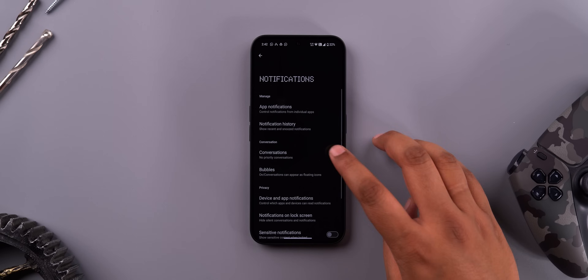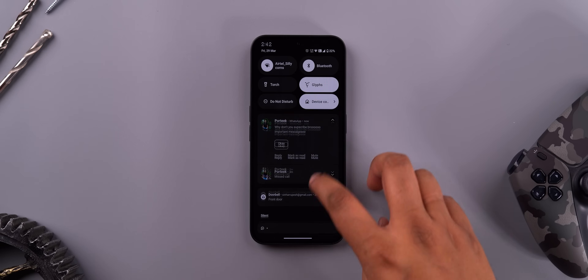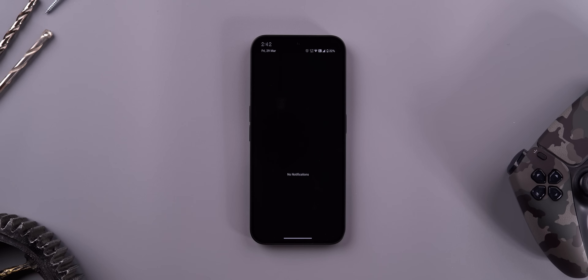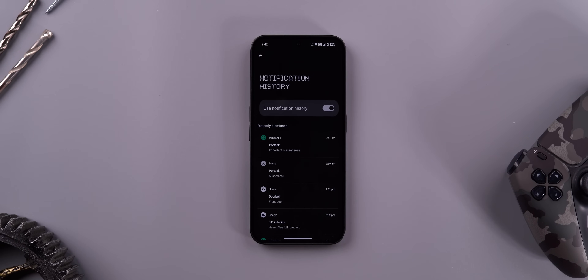One stock Android feature that a lot of Android skins just skip or move aside is notification history, and I'm glad that Nothing OS has it. It's present in the settings and when you turn it on, it lets you see older notifications. This is useful for when you accidentally swipe away all your notifications and then realize there was an important one — let's face it, this happens to everyone.